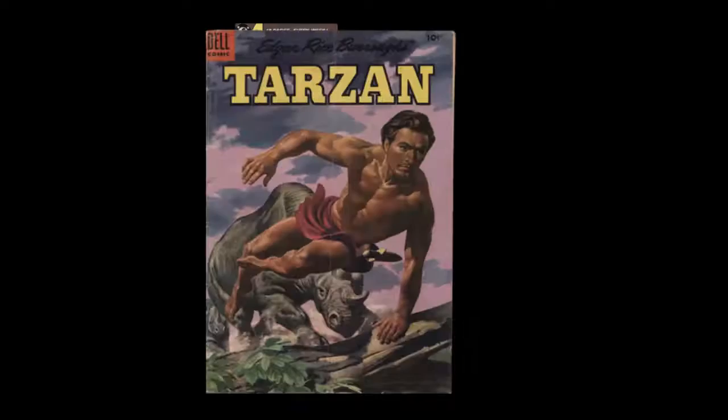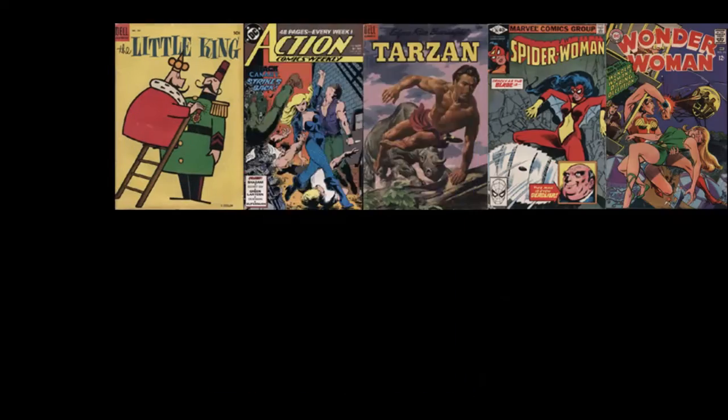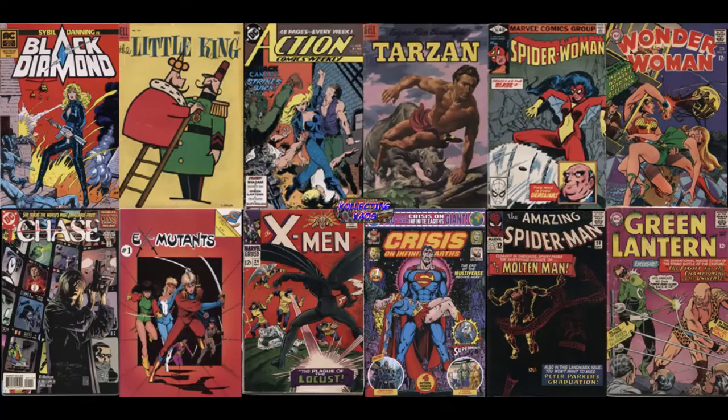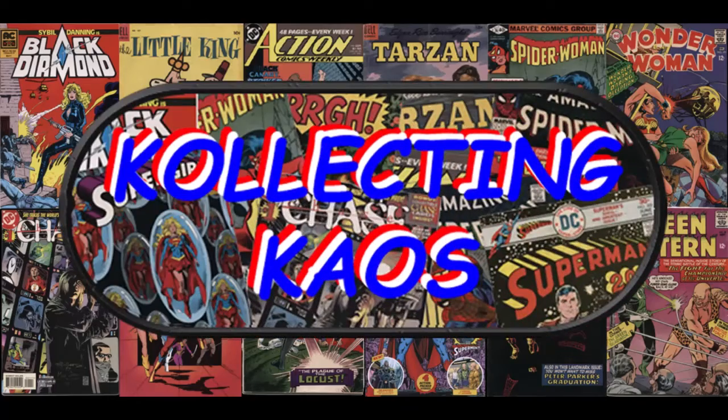Why can't grading cards be as easy as grading comics? I remember back when I had my store, somebody making a comment along those lines. And I've been thinking about it a lot lately, and it has to do with how each of them are graded.